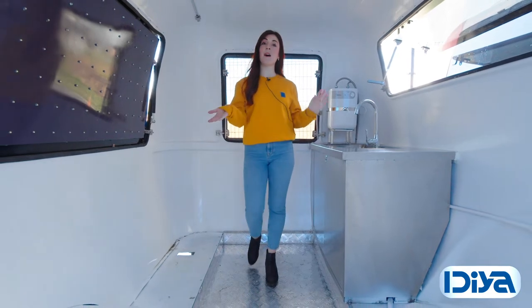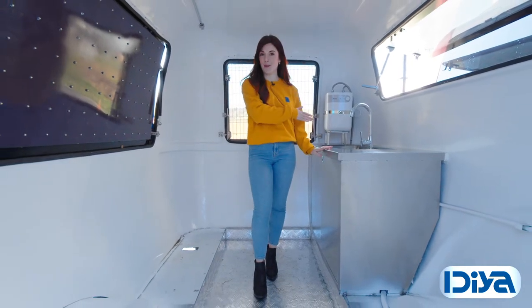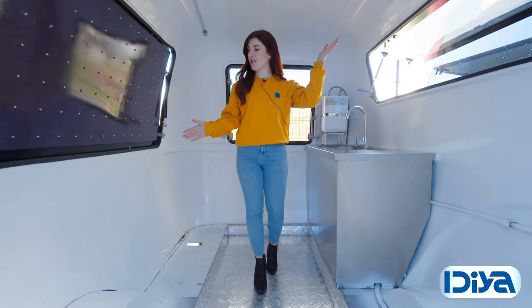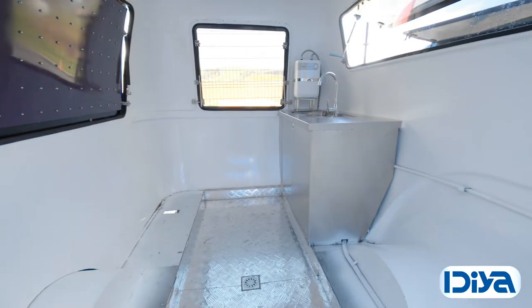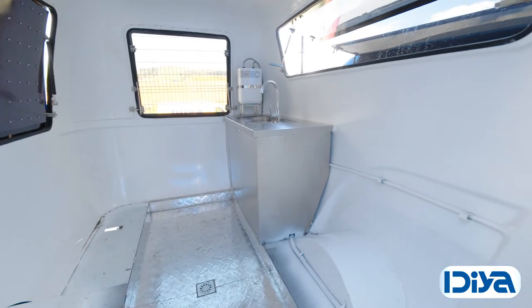Inside it's been left as a blank canvas but has been kitted out with all of your essentials. There's plenty of space for you to customise it to meet your business needs. It's insulated with an interior steel wall and features a white painted finish to give a professional and fresh look.